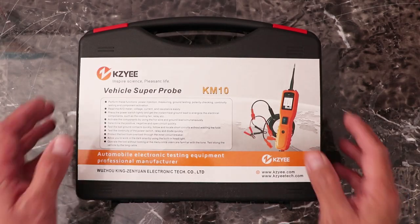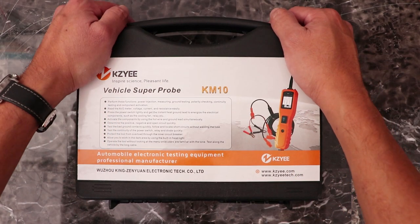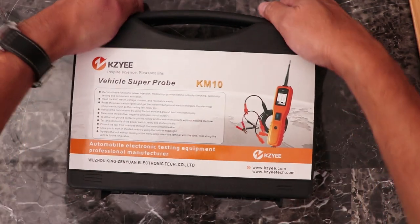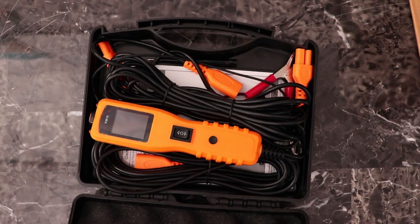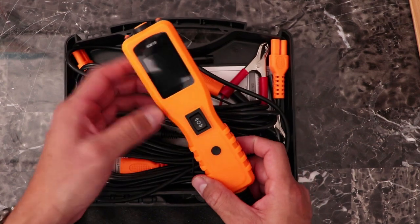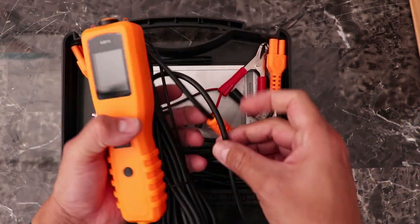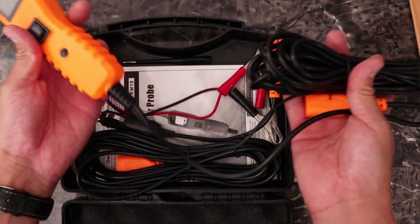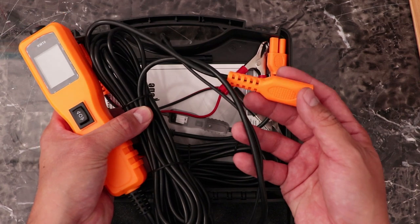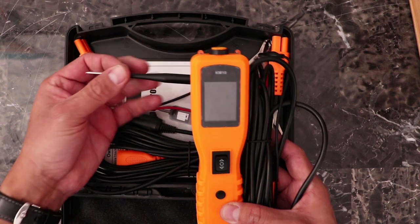Here's what you get with the Kaisi KM-10 Vehicle Super Probe — everything comes nicely packaged in a plastic case. After undoing the latches, it reveals the contents. First, you have the meter itself in a bright orange color so we're not going to misplace it. The meter has a cord attached that is about 20 feet in length — quite enough to reach any location in the car that needs testing.